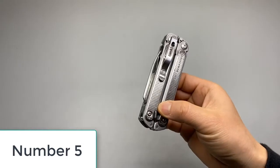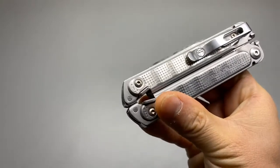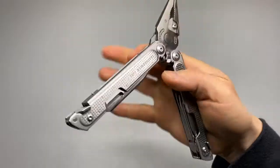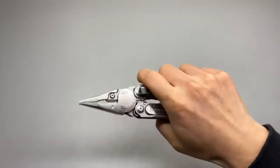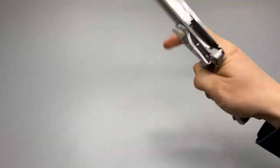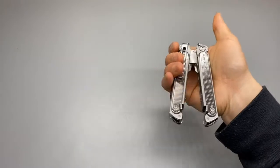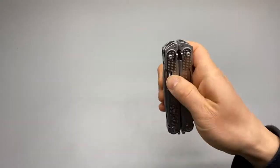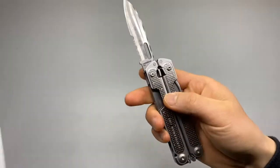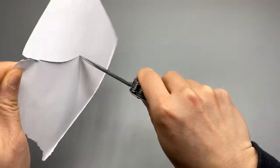Number five: Leatherman Free P2 multi-tool. The Free P2 is built with tight tolerances, evident in its smooth opening and closing action. You can open it with one hand and it makes a gratifying click as the handle locks in place. A nice feature of the P2 is tool accessibility — all implements are accessible without opening the pliers. In fact, the only reason to open the tool is to use the pliers. We rated the pliers, with their tight pivot, strong grip, and replaceable wire-cutting blades, 4.5 out of 5.